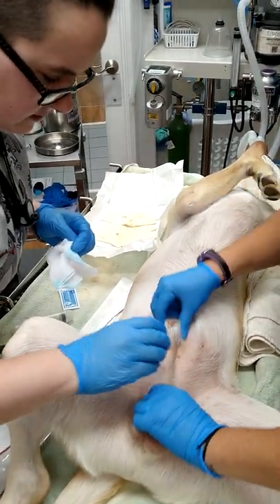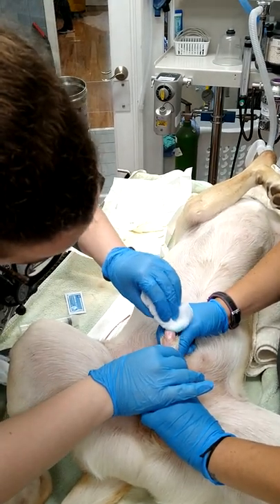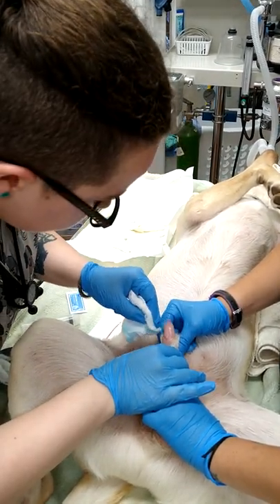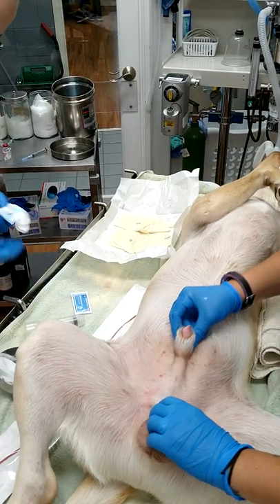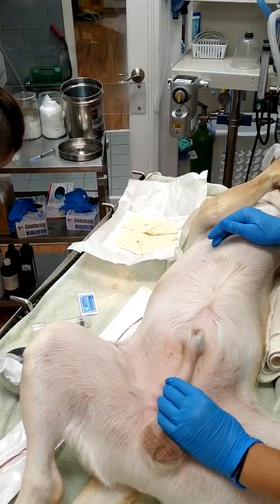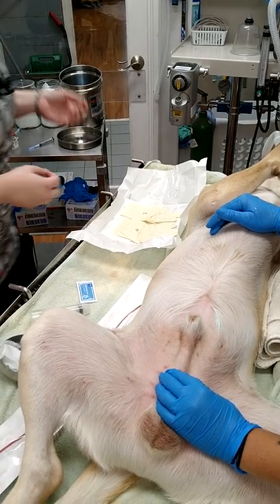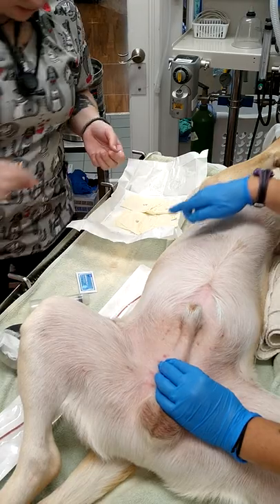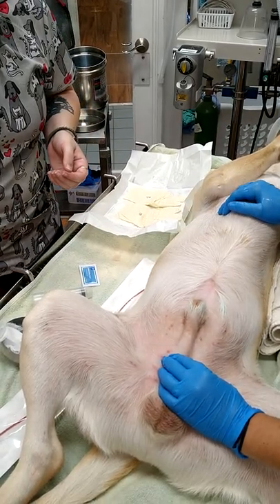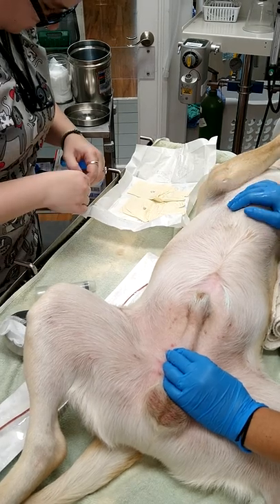Open this. Open this. Put your sterile lube on and open the cap there before you put your gloves on. And you can squirt your lube right on the corner of that.